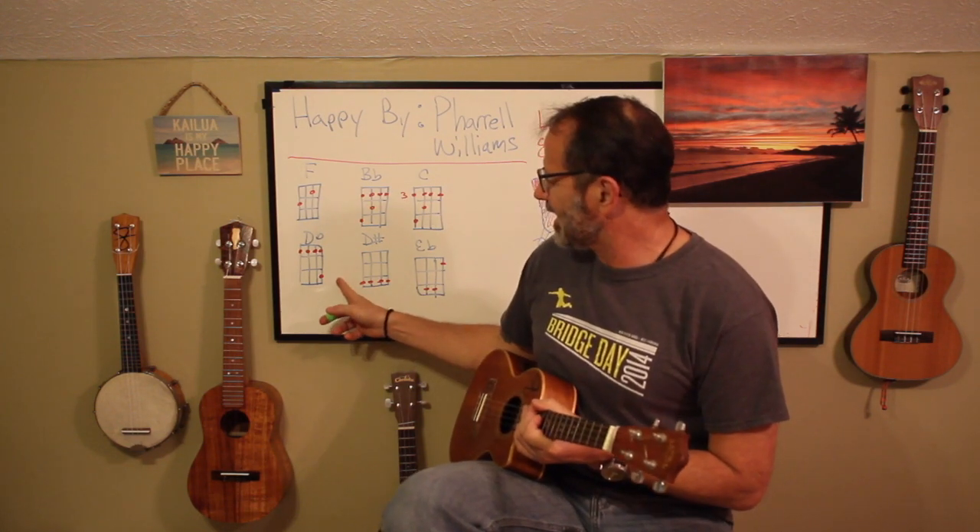There are only six chords and they are F, B flat — some will call that A sharp, tomato tomato — C, but we're going to play our C as a bar chord and you'll see why. Also B flat, a D sharp, and an E flat. None of these chords are overly difficult. And I promise you, I stress — stress, stress — playing bar chords: once you learn how to do it, they're not scary, they're not hard, it opens up the fretboard and you can play so much more.